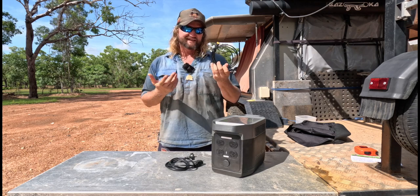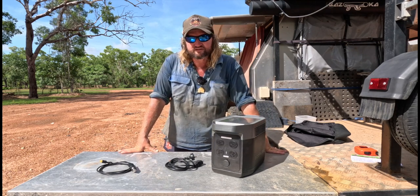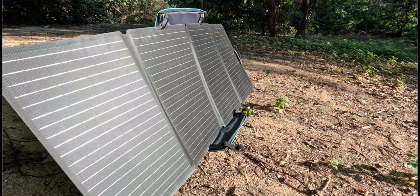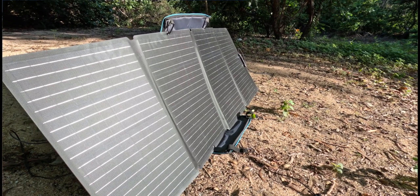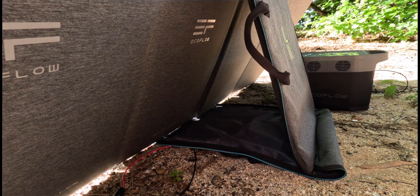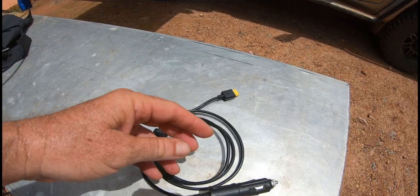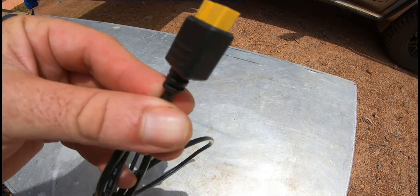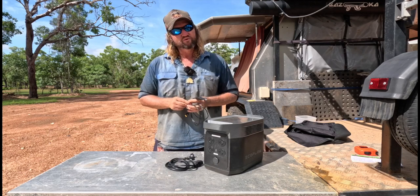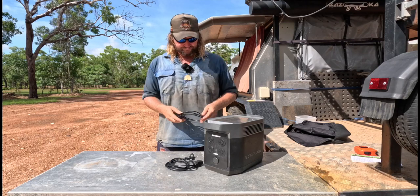The most efficient way to charge it other than the AC charger is solar. The solar input has a max of 400 watts at 10 amps, with a voltage range of about 10 to 65 volts. Another good thing is you don't have to have their solar panels — you can use any solar panel. You just need the right lead with the same plug on one end and MC4 connectors on the other.